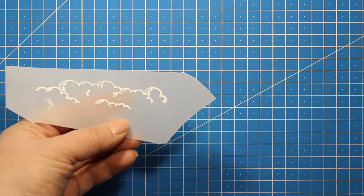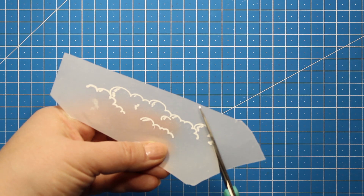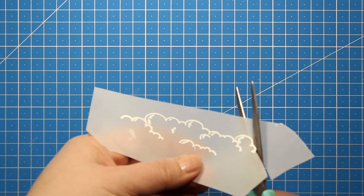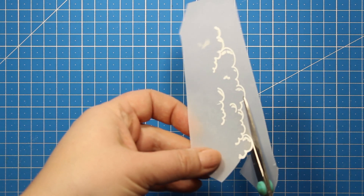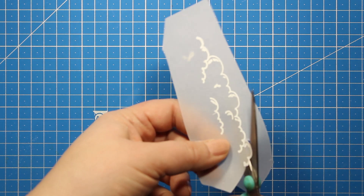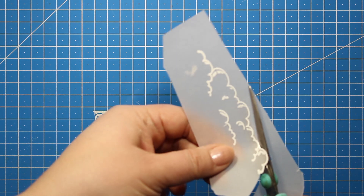Once the powder is heat set, I'm going to use the scissors and cut out this image. Vellum is great for fussy cutting since it's much thinner than cardstock and you will end up with a very neat edge.